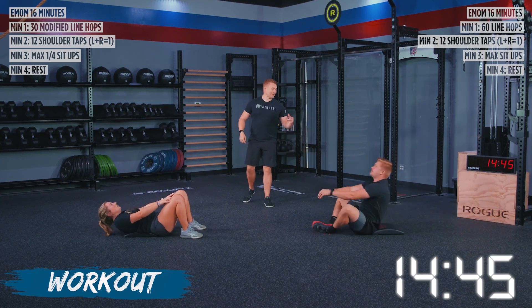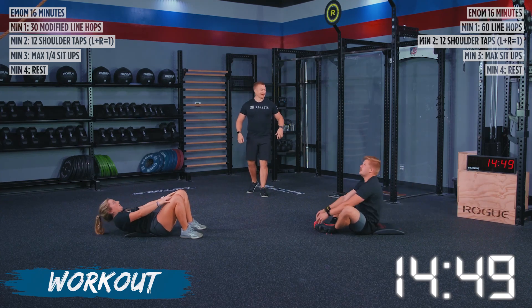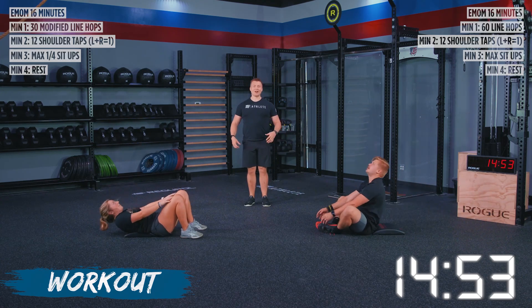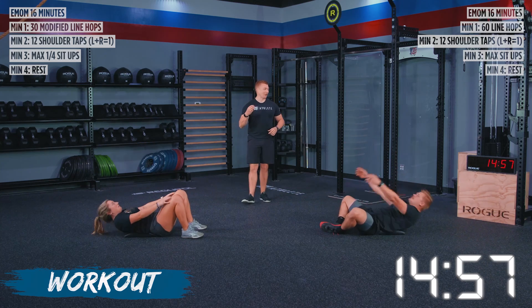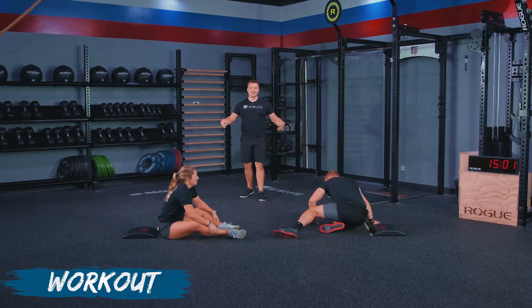We've got 15 seconds left — keep moving, keep pushing. 10 seconds left — you guys are almost there. Keep moving. Give me the last few sit-ups you have. Five, three, two, one, time — and that is it.